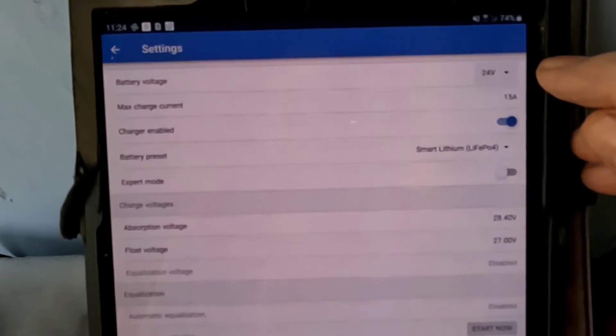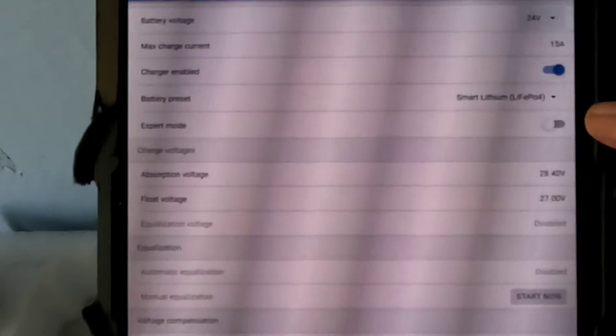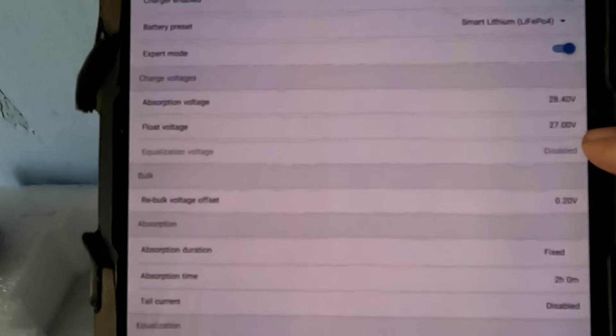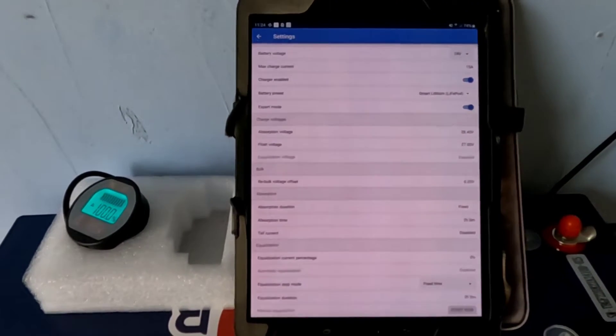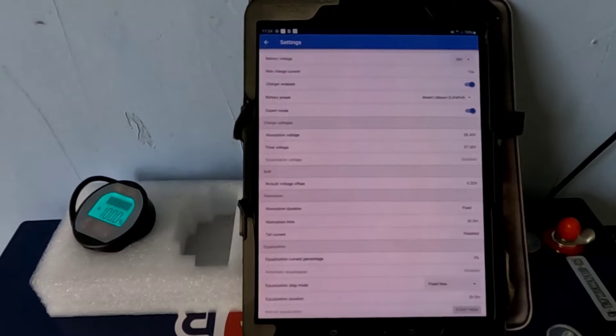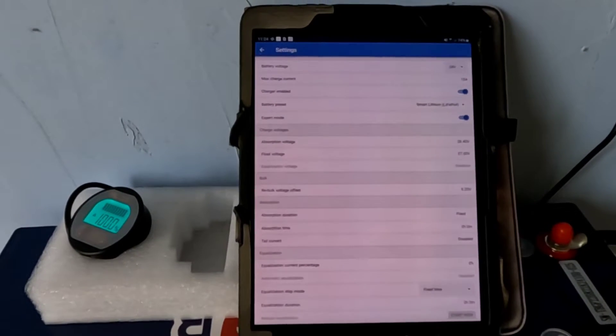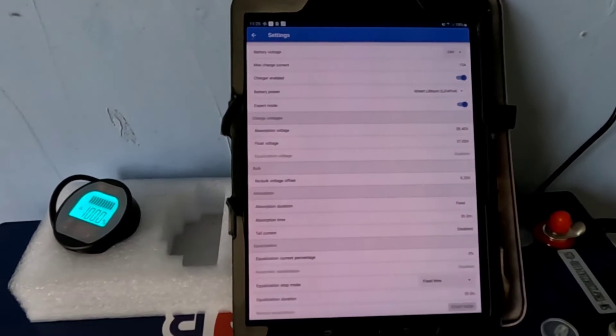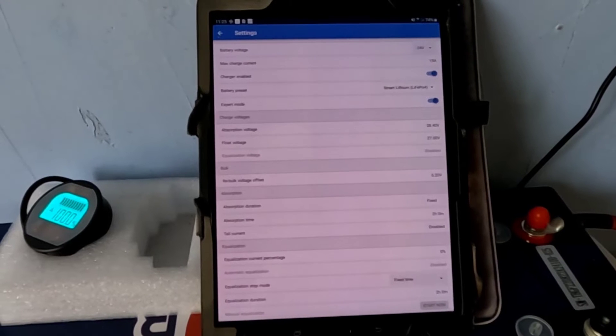On the Victron app, as you can see, it now says 24 volts — it was just a click off the 12 volt setting. Then I went into expert mode and my parameters are absorption at 28.40 volts and float voltage at 27 volts. I'm going with the preset lithium iron phosphate settings on the Victron app for this battery for the first little bit, to see how I like it and whether I need to adjust it down, like I've had to do on some 12 volt systems.